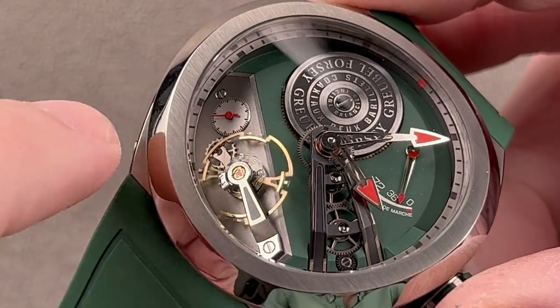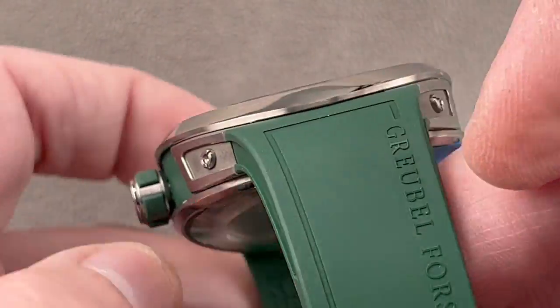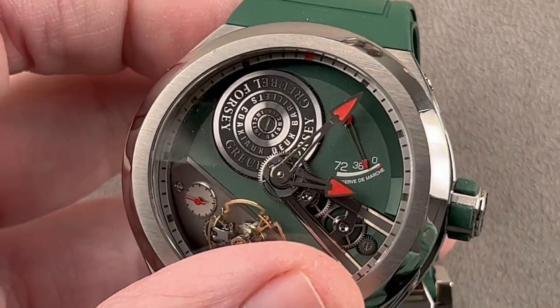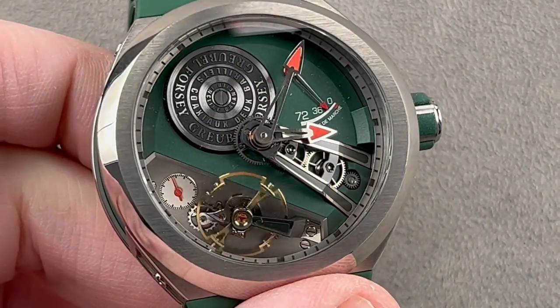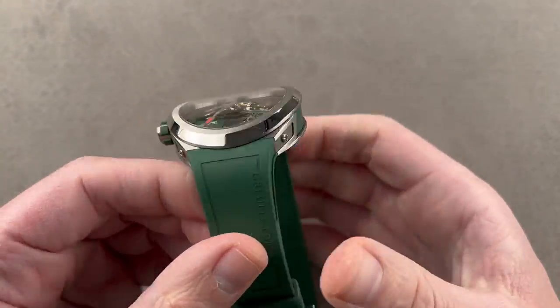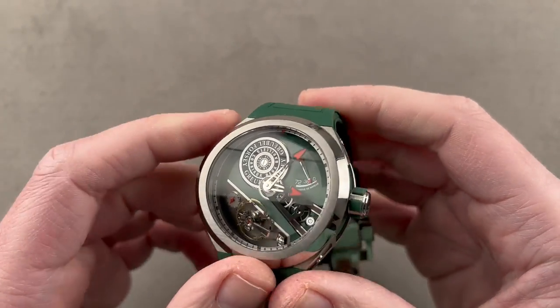There's a very small sub-seconds display, and then we've got an over-coil hairspring bent by hand, so no matter what position the watch is in on the wrist, the hairspring will develop concentrically and the watch will keep even time. This watch has luminescence — it's the red version of Superluminova, so not the brightest, but you do get nighttime vision sufficient to tell the time. This is how high horology — ultra haute horlogerie, the very apex of the market — does a sports watch.